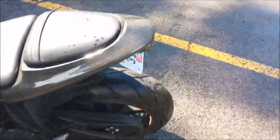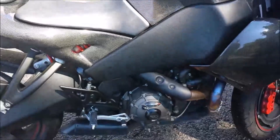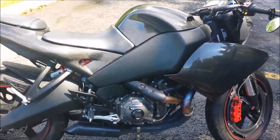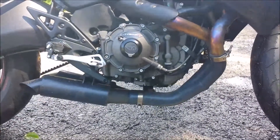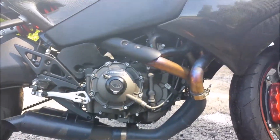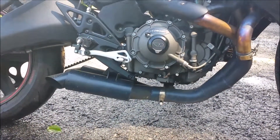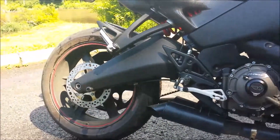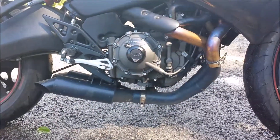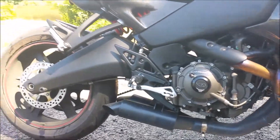Other mods include a Race EBR ECM, K&N filter, and a Dean Adams or Kida RT4 exhaust, powder coated in black. The exhaust is very loud — I love it, but you do have to ride with ear plugs to save your hearing. I'll do another video on the exhaust later on.